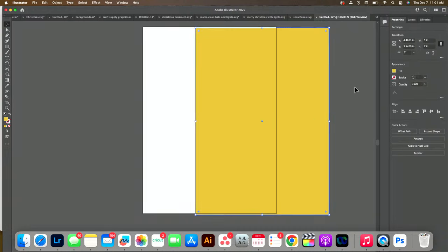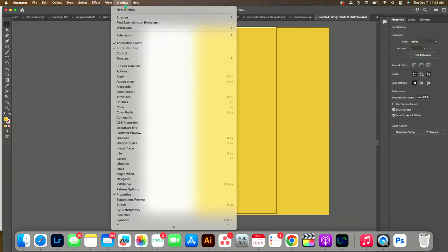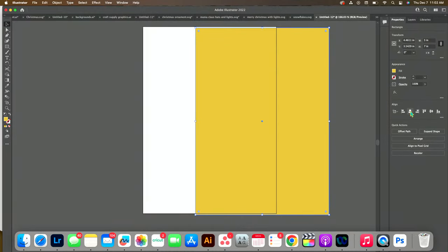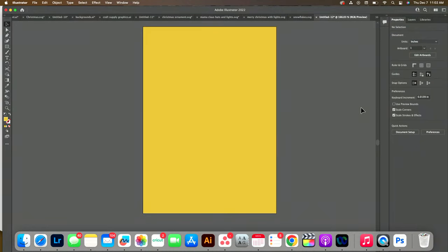If your Illustrator doesn't look like this, go to Window, Workspace. I use the Essentials Workspace — if you're trying to follow along, make your Illustrator look like mine, it will make your life a whole lot easier. Now with this selected, I'm going to center it vertically and horizontally and then start designing.